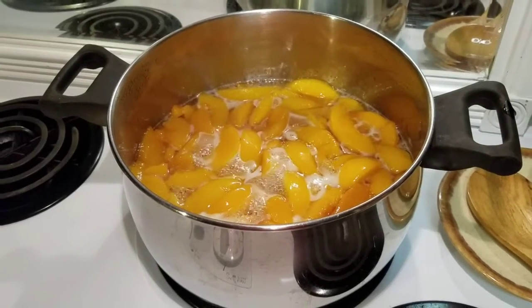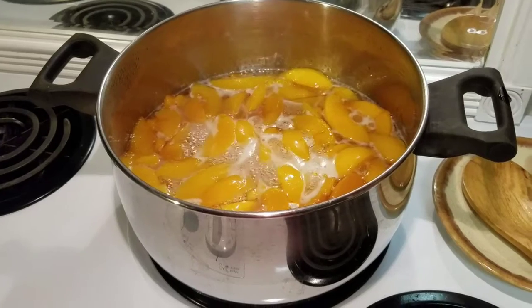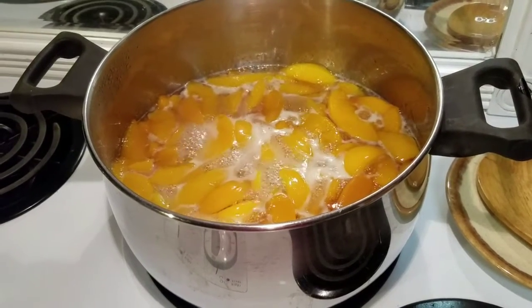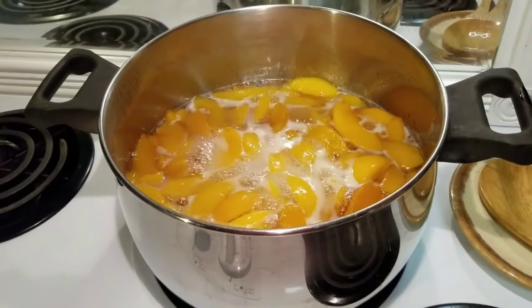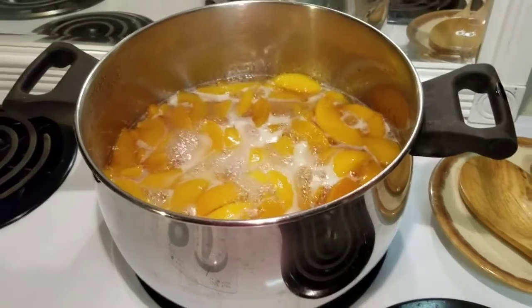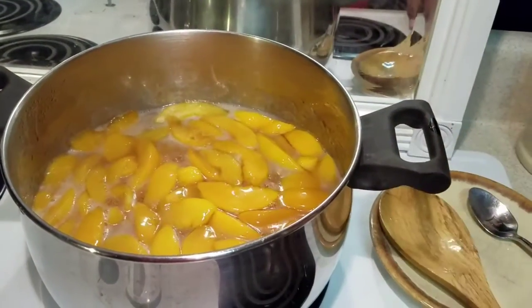Hello everyone, I'm in the kitchen preparing to make a batch of peach preserves, so I have my peaches here coming to a rolling boil. Now, this is not a how-to video, this is a how-I-do-it video. I just want to make that disclaimer upfront — I'm not trying to show anybody how to can, I'm just showing you how I do certain things.